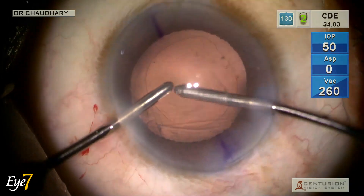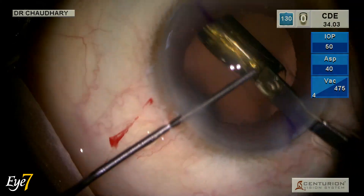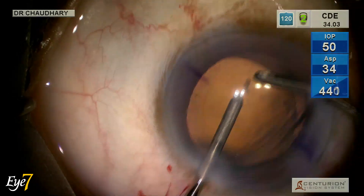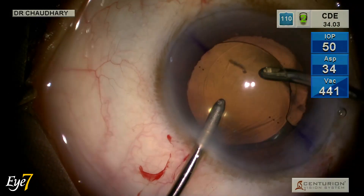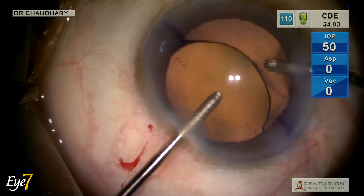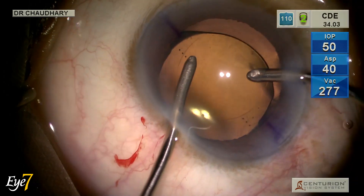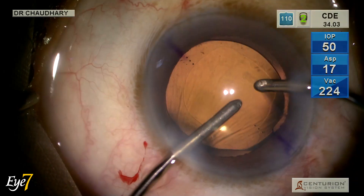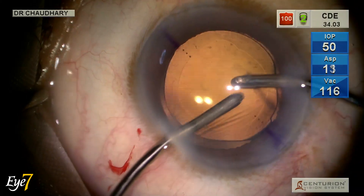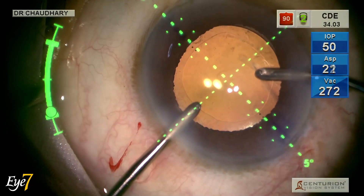The Vivity Toric IOL is implanted under hydro-insertion. We avoid viscoelastic because it has slippage properties that can affect IOL positioning in the bag. The residual visco is removed from both under and over the IOL. The axis marks are brought into position and verified with the help of the digital axis marker.